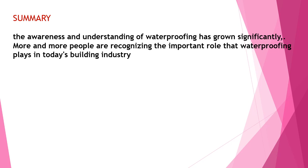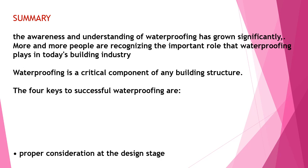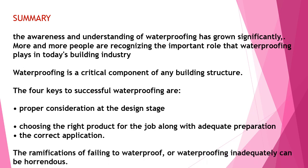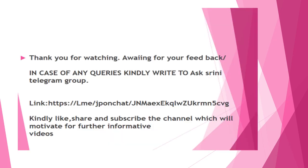Waterproofing has grown significantly, and more people are recognizing the important role of waterproofing. It is a critical component of any building structure. The four keys of structural waterproofing are: proper consideration at the design stage, choosing the right product for the job, adequate preparation, and correct application. Remedification of failing or inadequate waterproofing can be addressed. Thank you for watching — if you like this presentation, kindly like and share, and do not hesitate to write for any further clarification.